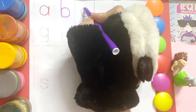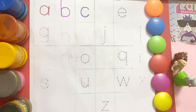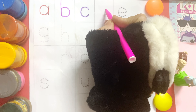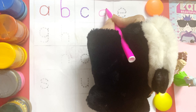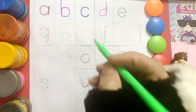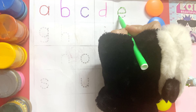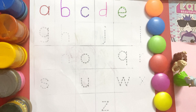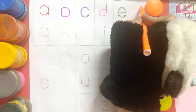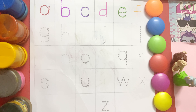Ball - c-c-cat, c-c-cat, c-c-cat. D-d-doll, d-d-doll, d-d-doll. I-i-i elephant, i-i elephant, i-i elephant. F-f-frog, f-f-frog, f-f-frog.